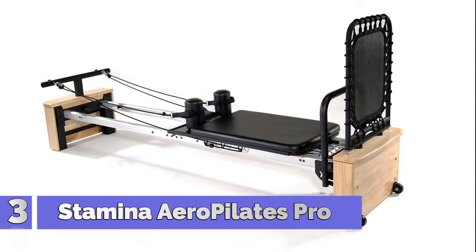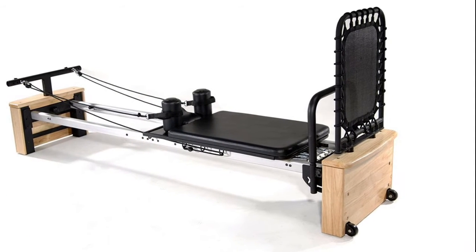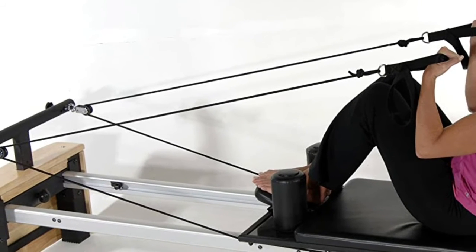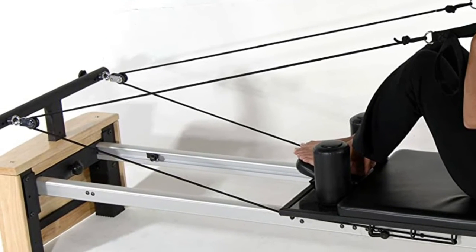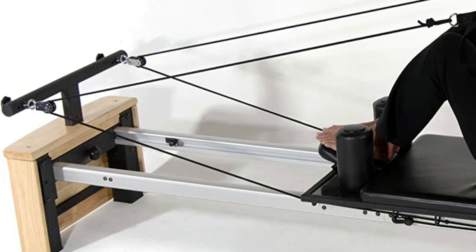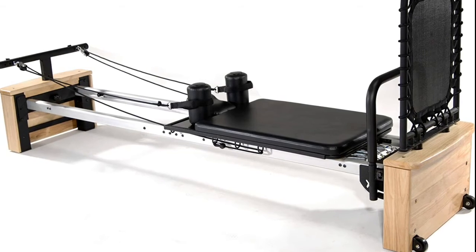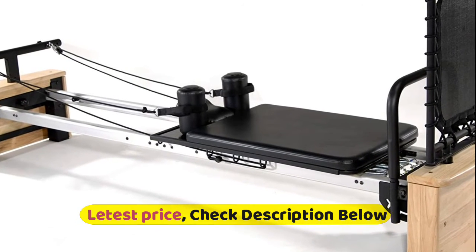Number 3: Stamina Pro. The Aero Pilates Pro XP557 is our longest Aero Pilates Reformer with all the features and look of an upscale studio reformer. Taller, padded, wider, removable, and adjustable foot bar with three positions. High-density foam shoulder pads. Elevated built-in silver steel frame raised 15 inches off the floor with oak wood trim. 9-inch aluminum rails with ball bearing wheels. Cardio rebounder 14 inches by 19 inches.